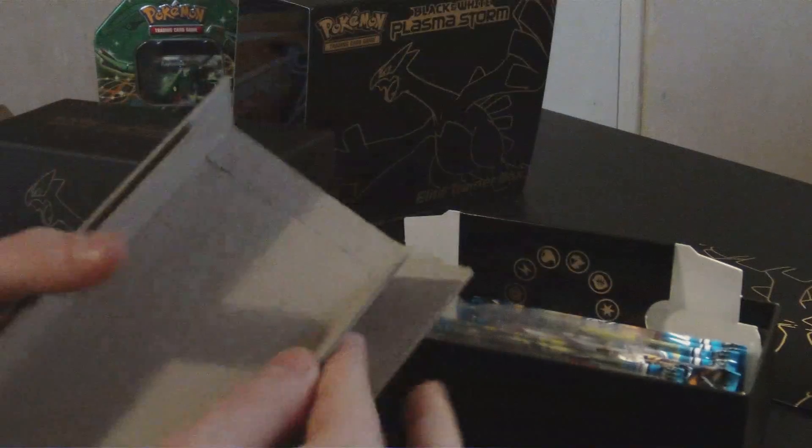It jumps in with all the stuff — my Ludia right there. That's not the one you have; you have the full art version. Nice pulls. It tells you all the cards in the set and shows you the cards.